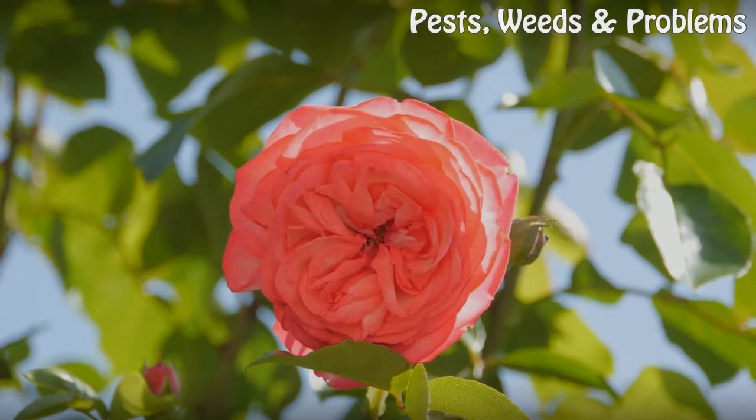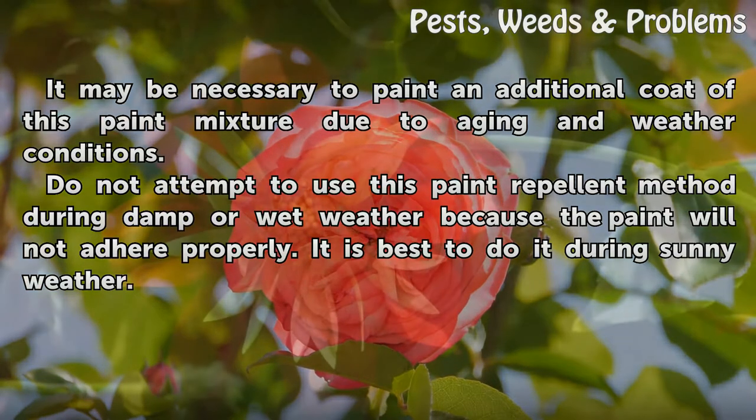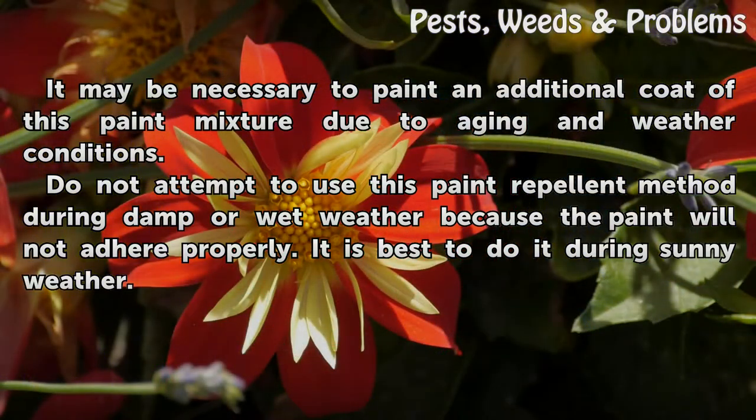Tips and warnings: It may be necessary to paint an additional coat of this paint mixture due to aging and weather conditions. Do not attempt to use this paint repellent method during damp or wet weather because the paint will not adhere properly. It is best to do it during sunny weather.